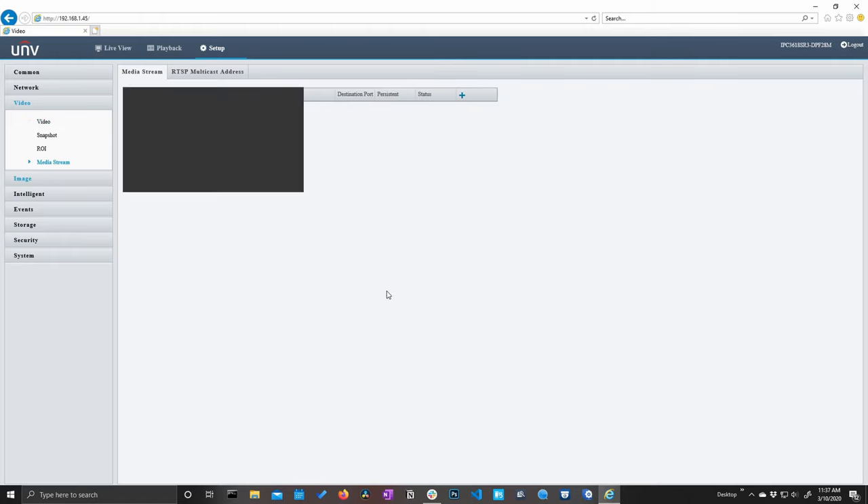As you can see, we have this list of discovered cameras over here to the side. At the very bottom of the list is our 4K turret — we're going to select that and click OK. Now when we go back to the live screen, you can see very quickly we have set that turret up on our NVR. So we'll go ahead and take a quick tour of this menu.